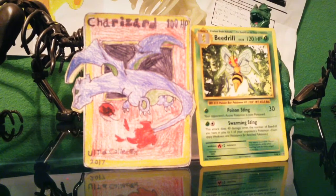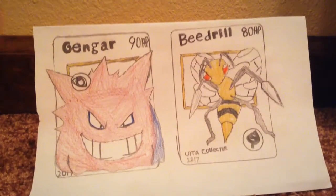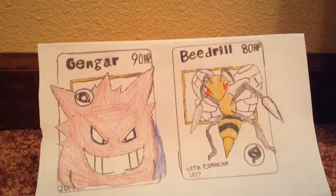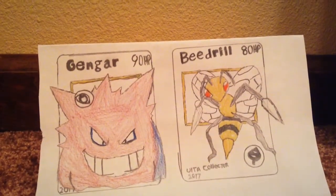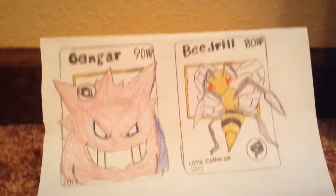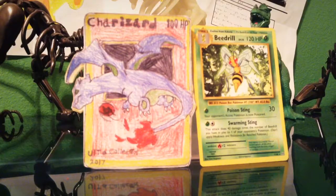I'll put the Beedrill and the Gengar up, and then we'll be right back. Hey everybody, here are the cards — if you need more time to look at them just press the pause button. Yeah, let's get back to the video.